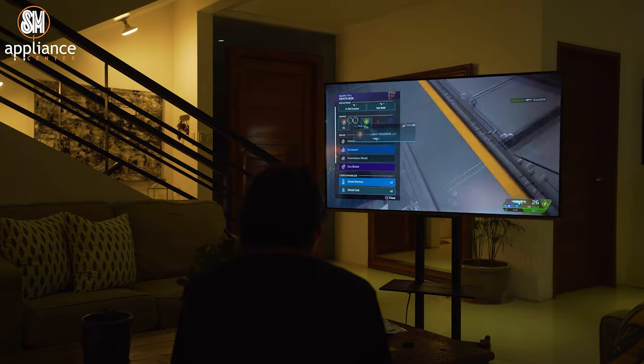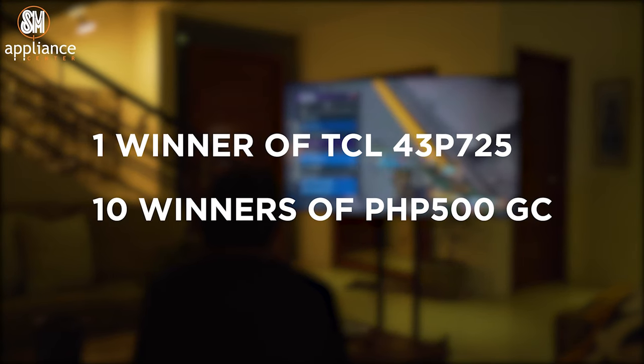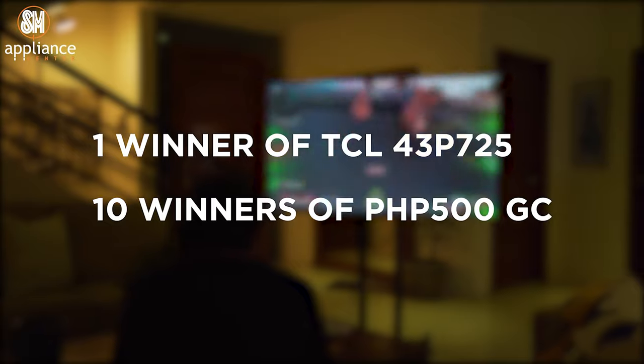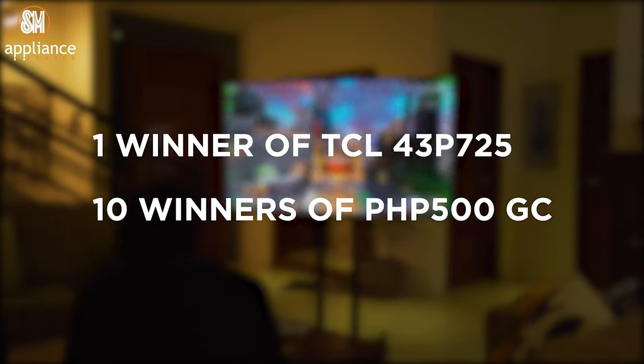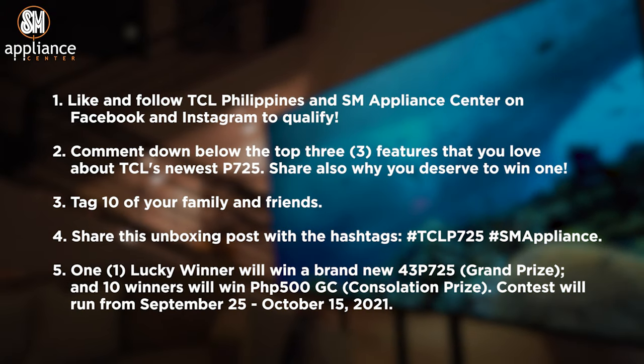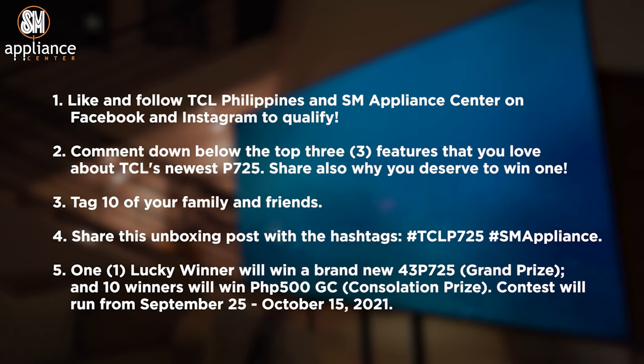This is not the end of the video though, as the folks over at TCL do have a giveaway. One lucky winner will win a brand new TCL P43P725 — that's basically the 43-inch version of this TV. And 10 winners will win a 500-peso GC. Here are all the details on how to join — make sure to read it all very carefully.